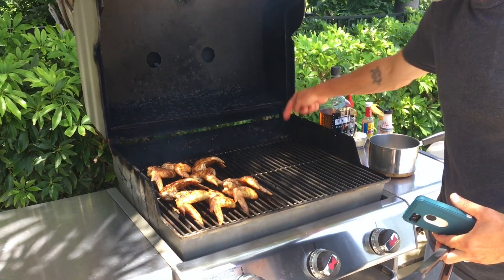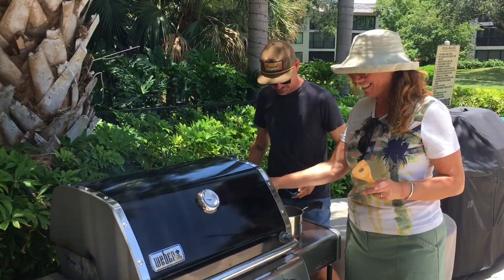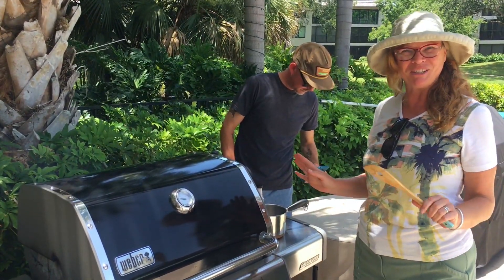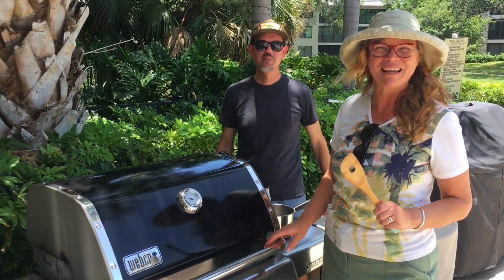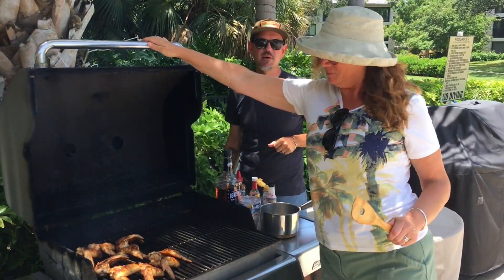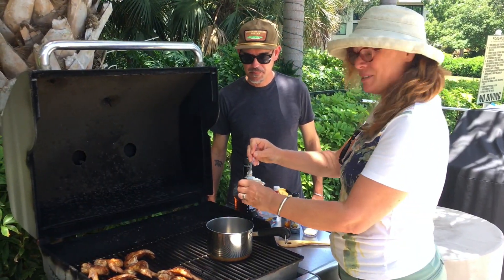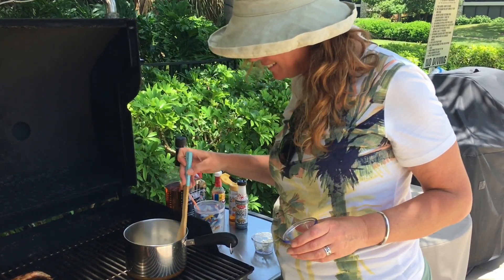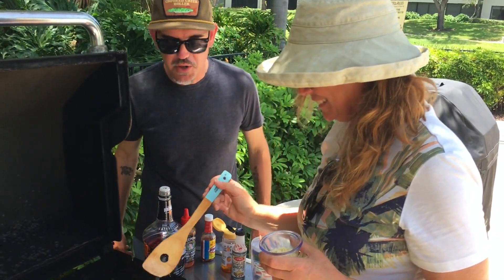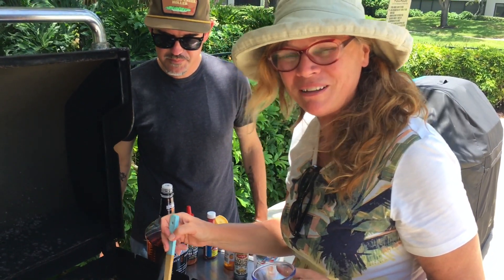I went ahead and turned on a third burner because Martha's here and she's going to show you guys how we put together the sauce. Our condo's on the third floor and we forgot all of our measuring implements, so this is just going to be sort of the right measurement — it's all going to be great. We'll give you a recipe in the description box. We're going to start this with some butter — about a quarter of a cup of butter. Just going to melt that, heating it up so we can toast up the garlic a little.